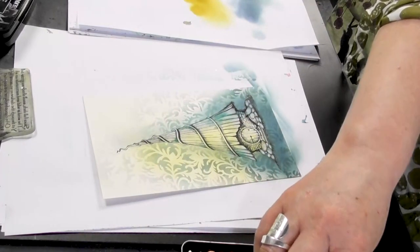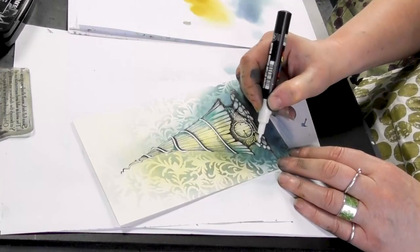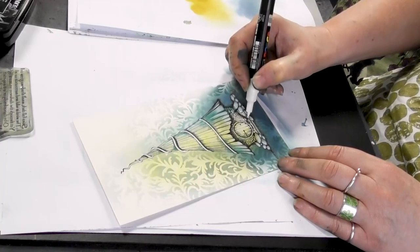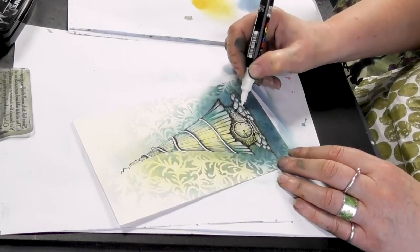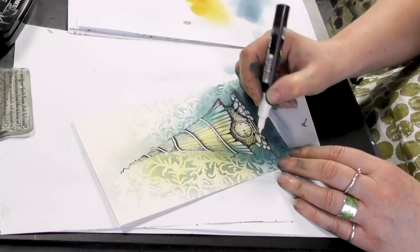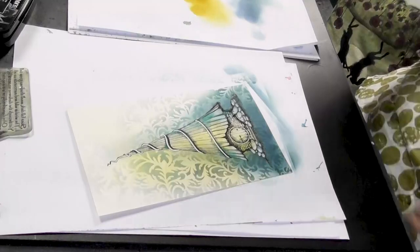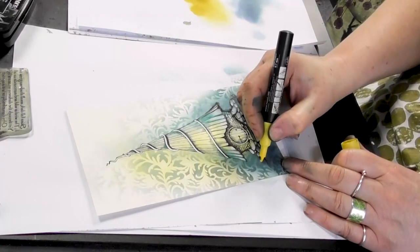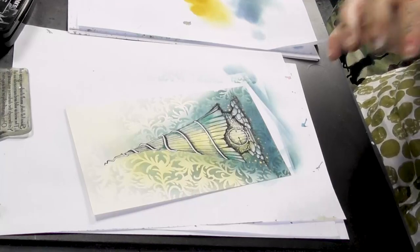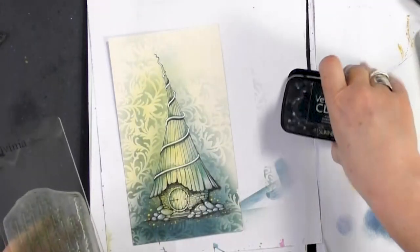And then I'm going to use the Posca pen now. I'm just popping tiny, tiny little dots on the stones, just where the light's catching them. And the colouring in is so therapeutic — hours and hours can go by when you're colouring in.